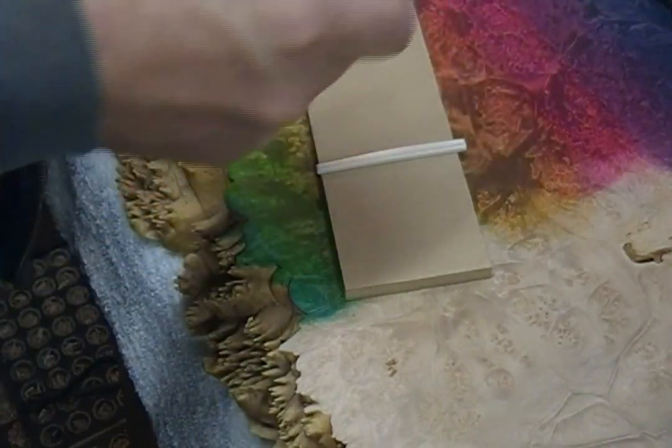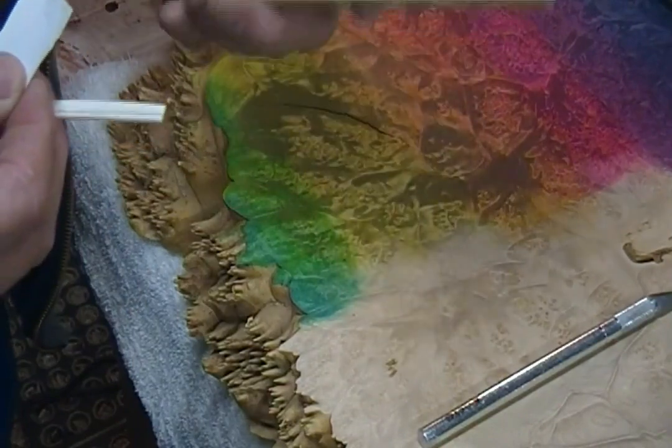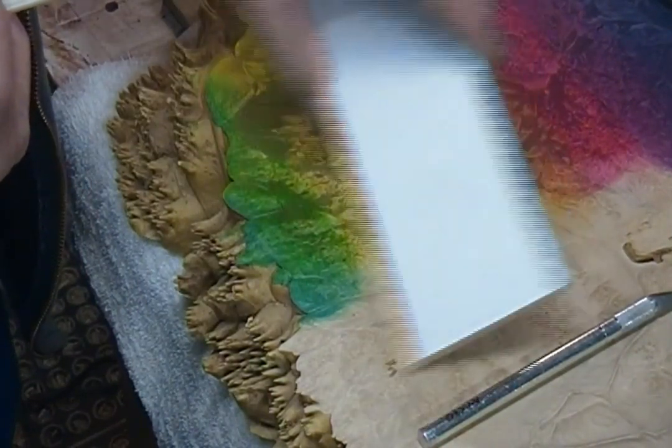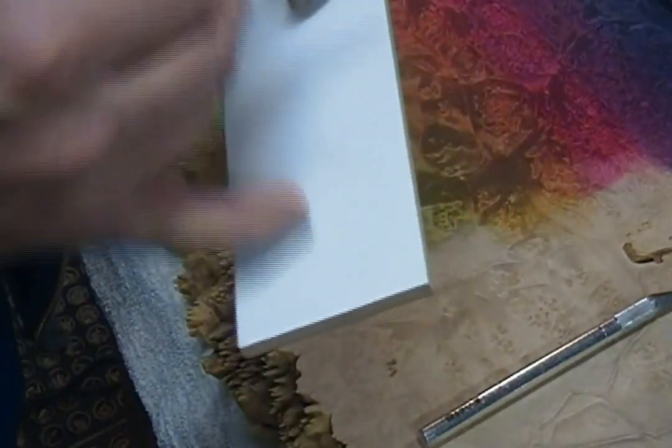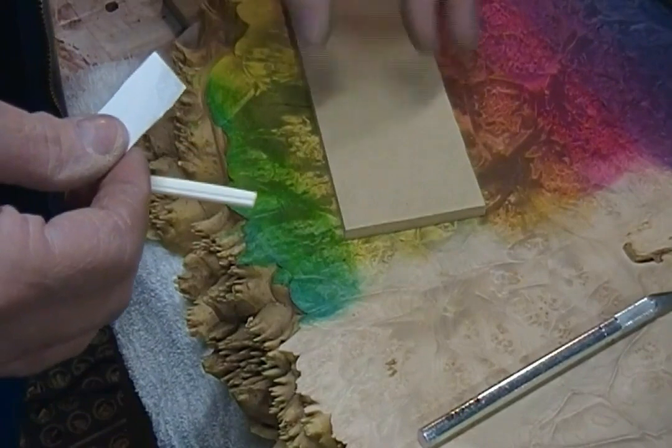So here we are. I have a — we'll call it a sacrificial little piece of melamine. It's actually a hard board with a vinyl coating. It just happens to be what I had handy.